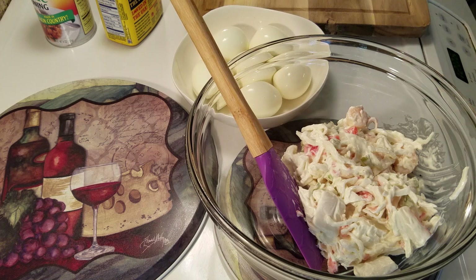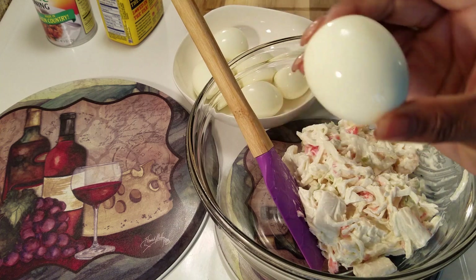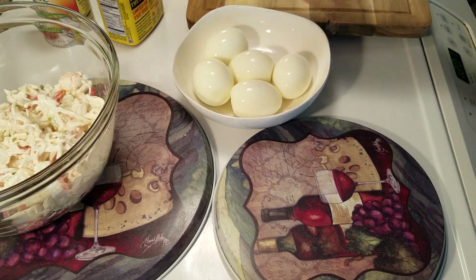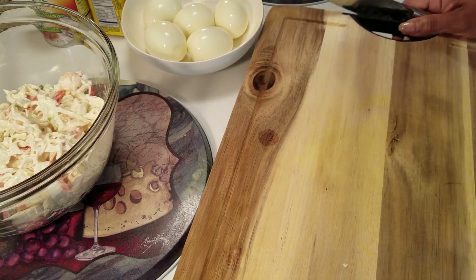I'm going to add a little bit of that, but other than that this salad is so good. So if you get a chance to run by and get some, it's definitely worth the five dollars — your guests will certainly be happy. So I'm going to get my eggs cut in half, and once I cut them in half, I'm just going to ditch my egg yolk.